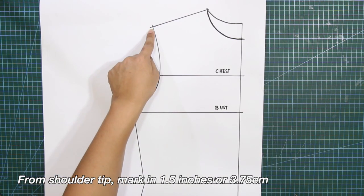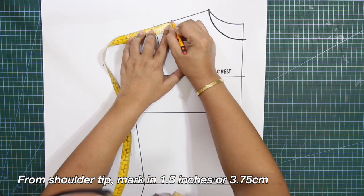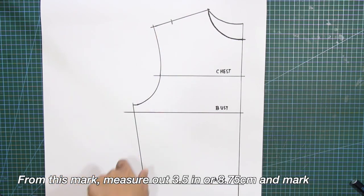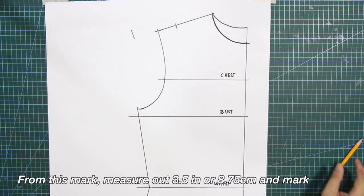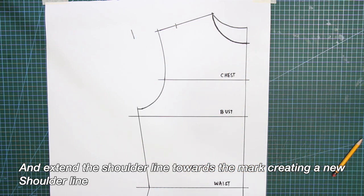From the shoulder tip, mark in 1.5 inches or 3.75 centimeters. From this mark, measure out 3.5 inches or 8.75 centimeters and mark. And extend the shoulder line towards the mark, creating a new shoulder line.